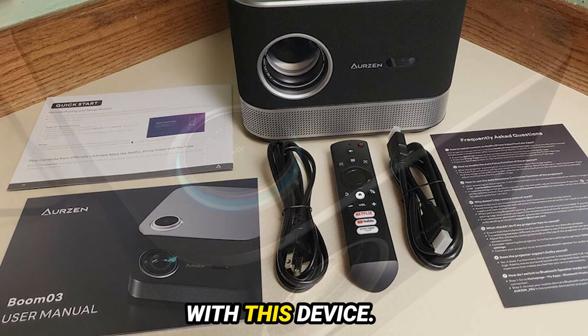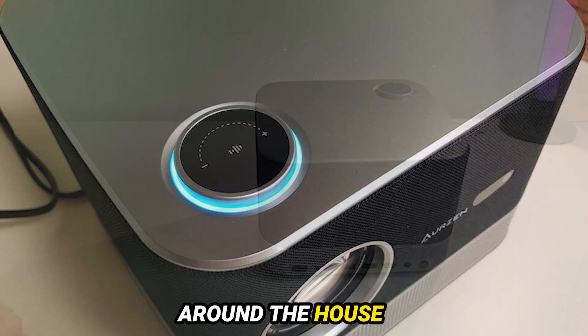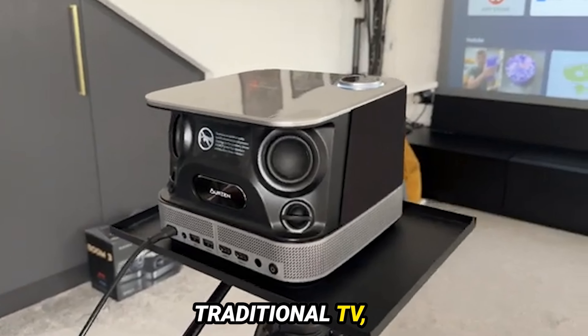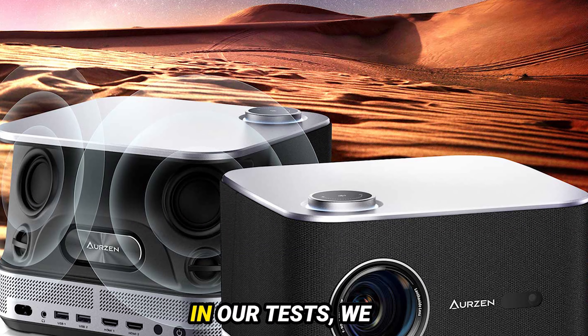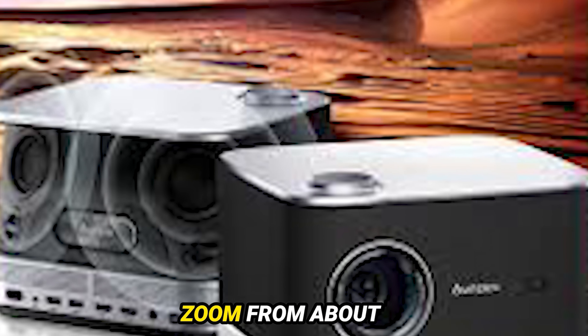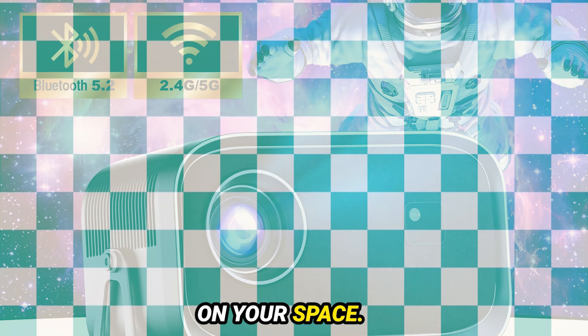Portability is key with this device. It's easy to carry by hand or pop into a bag, making it great for moving around the house or taking to a friend's place. Just keep in mind, unlike a traditional TV, you need enough horizontal distance to project a good-sized image. In our tests, we got a 95-inch display at 75% zoom from about 13 feet away. You can push it to 120 inches or more, depending on your space.